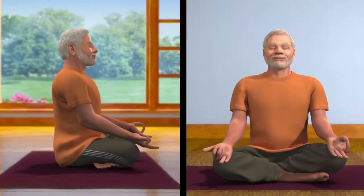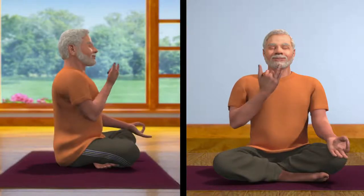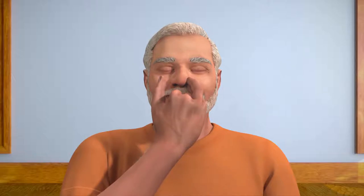Now, place the thumb of your right palm, which is in Nasagra Mudra, on your right nostril, and breathe in from the left nostril. Then, close the left nostril with the ring and little finger. Open the right nostril, and breathe out. Now, breathe in through your right nostril. Then, close it with your thumb, and breathe out through your left nostril.